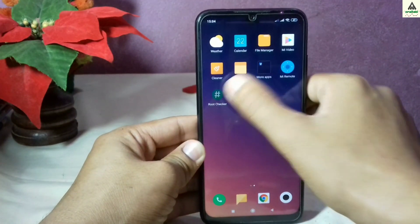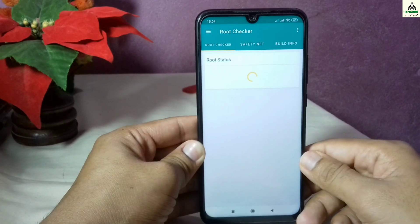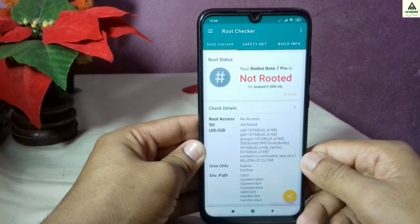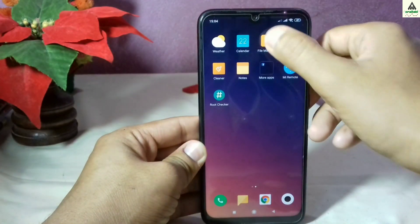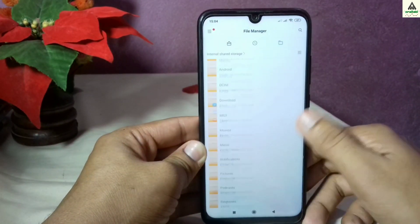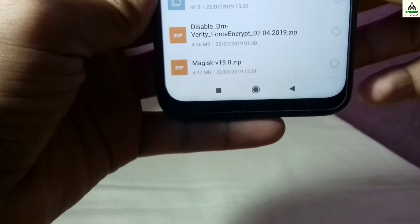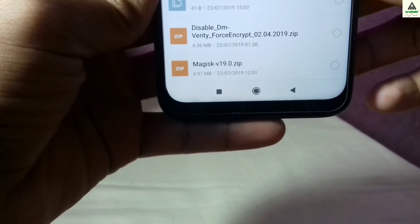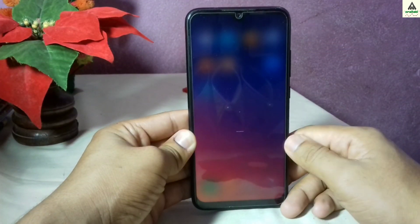First I'll make sure that my phone is not rooted. I'm going to use the Root Checker application, click on the check button, and you can see my phone is not rooted. Now to root the Redmi Note 7 Pro, you have to simply download these two zip files from the description below — I'll provide the links so you can easily download them.